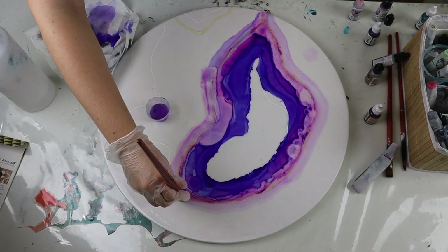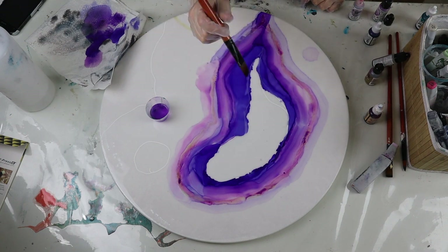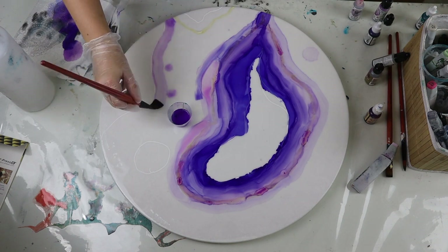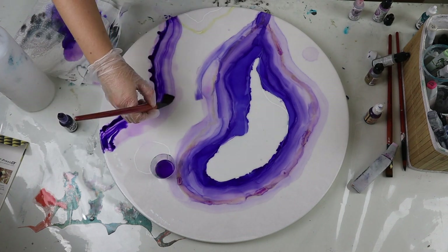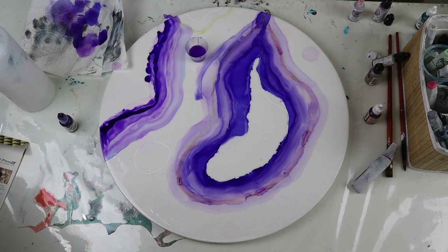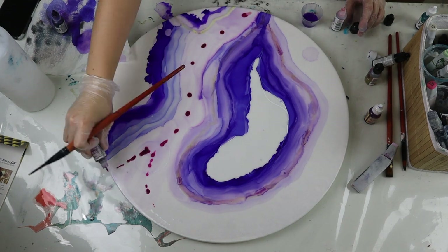The second color I've added in is called Orchid, and I'm just slowly building that up, constantly dipping my brush back into my isopropyl alcohol and blending those two colors together to create that geode shape pattern. You can see just how easily the alcohol inks and isopropyl glide across the resin board — so if you can't get aluminium board or large Yupo paper, just place a little bit of resin down on your board as your base and then it will let the alcohol ink glide across.